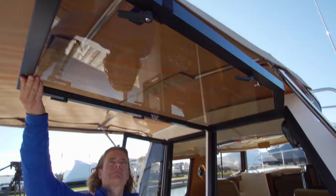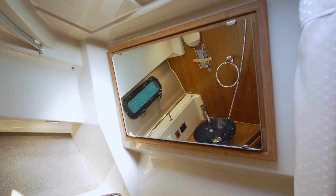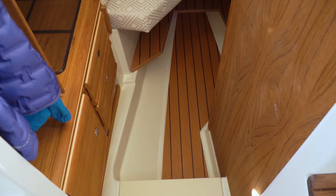Opening the aft window allows more fresh air in while letting someone enjoy the action in the cockpit. Forward we find a well-lit standing wet head to starboard with a shower, vacuum flush toilet, glass sink, and more of that beautiful warm teak. To port there is a small hanging closet and a secure location for a Keurig style coffee maker.